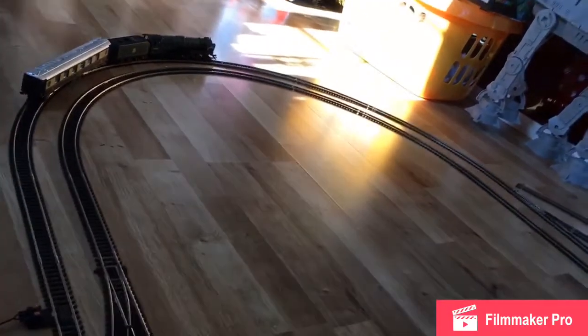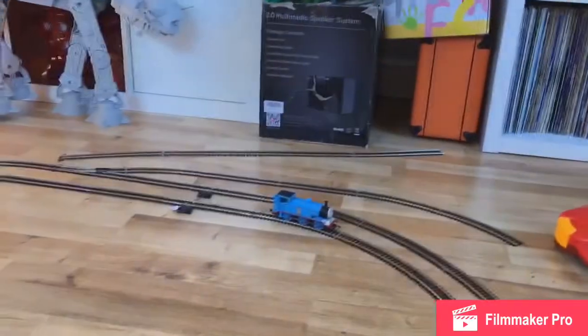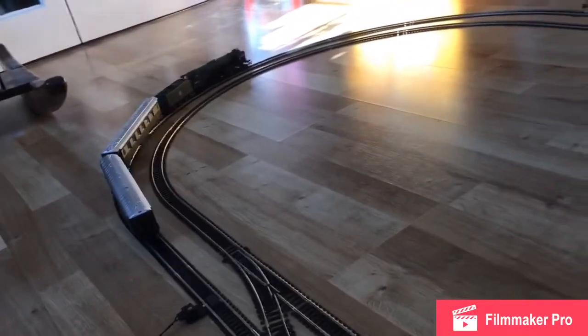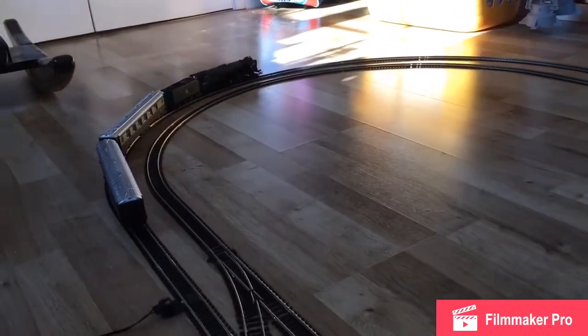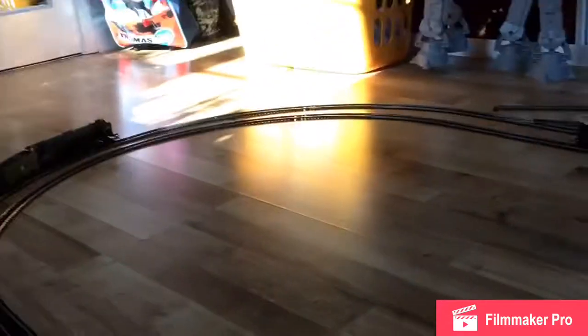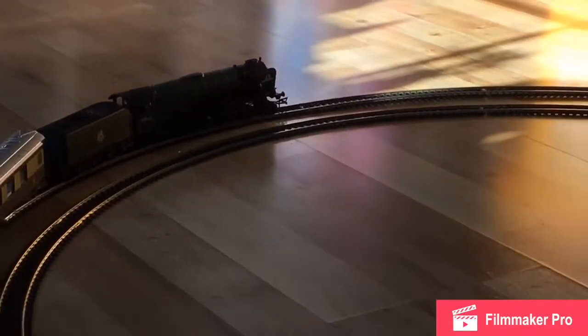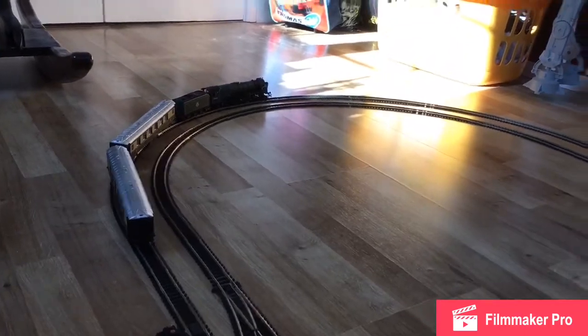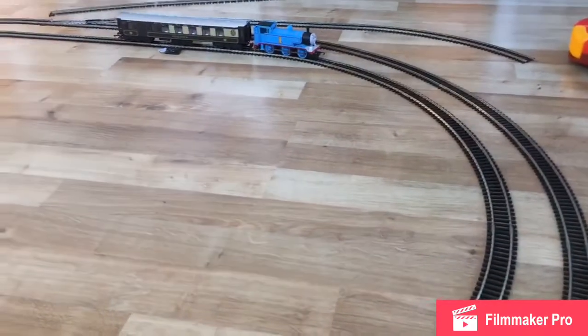What are we going to do now? Obviously we are going to connect Thomas to the train. Are you ready for this? The Tornado is going to have two coaches and you're going to have one. I'm pretty sure you can handle two or more. Thomas versus the Tornado — it's now the time. Thomas, are you feeling ready? Sure am! Tornado, are you feeling ready? I'll be ready enough.